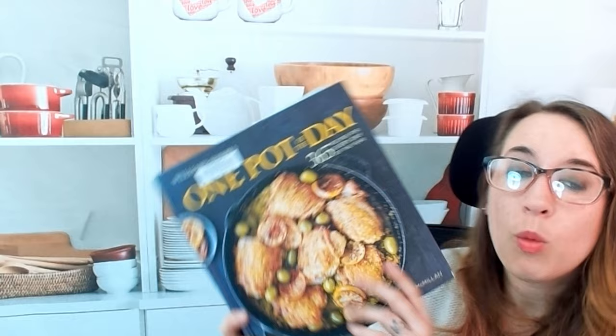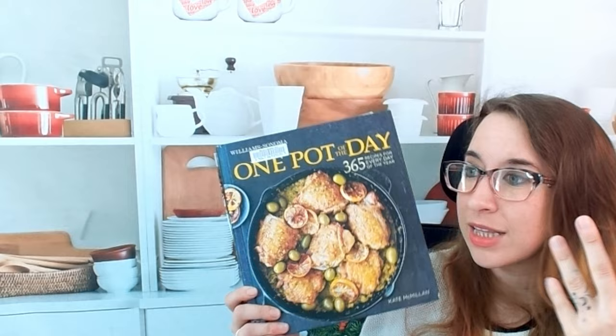So this is 'One Pot of the Day' — 365 recipes. You really can't go wrong; these are easy weeknight meals for all year round with seasonal eating built in. Check this out — it's by Williams Sonoma. If you're looking for other cookbooks, join us on our socials, check out our playlists including other one-pot cookbooks, and comment to let us know what cookbook you want us to look through next time. Thanks for watching!